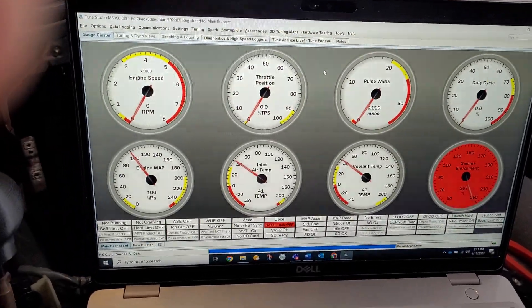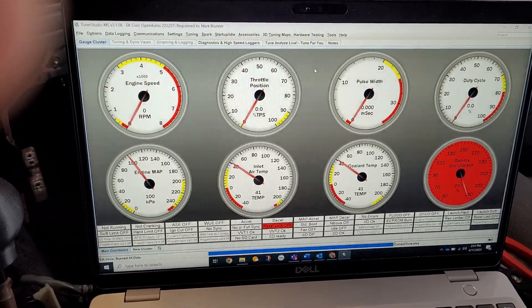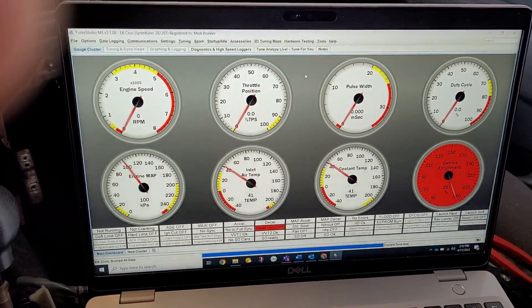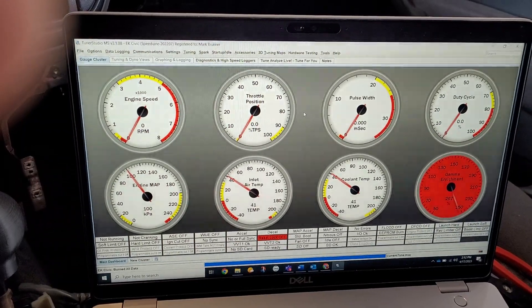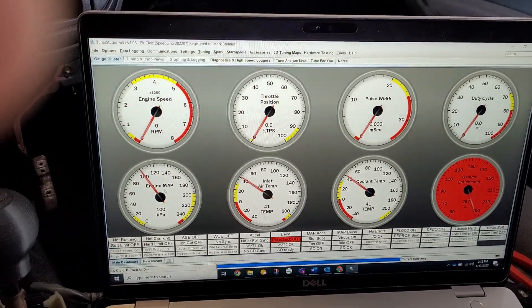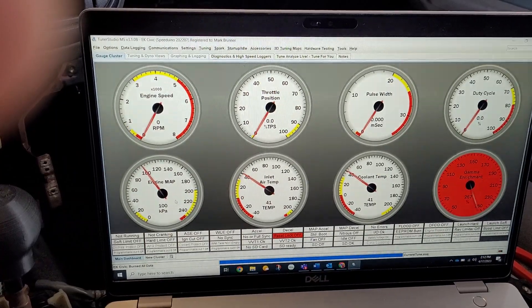The next thing you want to do is make sure you have reasonable readings on all of the sensors showing up on your default dashboard. You need the throttle position sensor, you need a value for engine manifold air pressure — something that makes sense — before you try to start the engine.